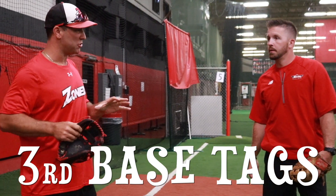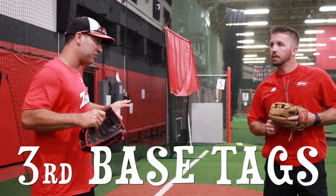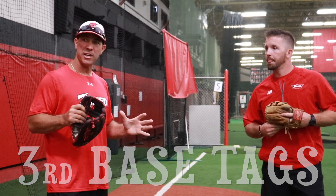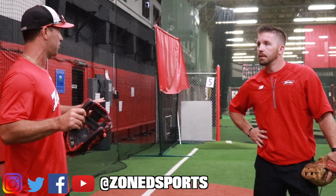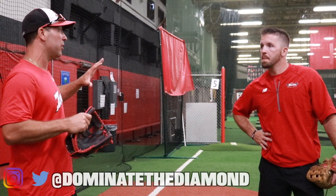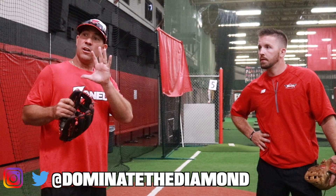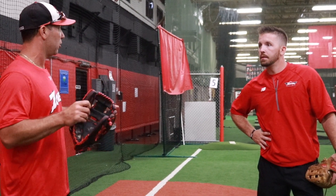Hey Steve, so we got asked by one of our viewers the other day — he's just starting out with an 11U team for the first time ever. Kids are allowed to steal, and he said the hardest thing is when someone tries stealing third base and the catcher throws down, the third baseman is always in the wrong position. They're either getting to the bag late or straddling it wrong. Can you show us some drills that will help teach them how to get to the bag properly, when to go to the bag, and kind of what it looks like?